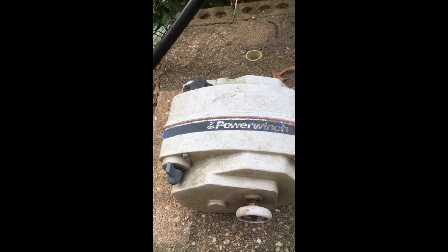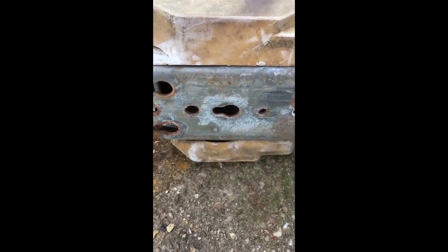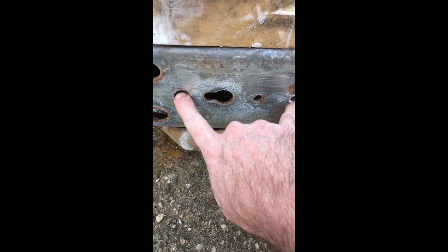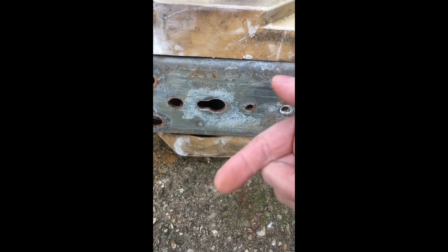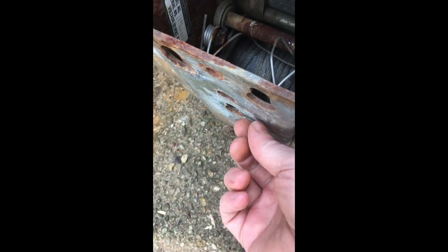I bought one that was rated for the same pound capacity as the old winch I took off. The old winch had several spots where it could be bolted to. This particular one was bolted right here and right here. There were only two bolts holding it down, and you had to use two wrenches because you had to get one from above and one from below. The new one has bolts that are round-topped with square fittings, and they fit into slots underneath.